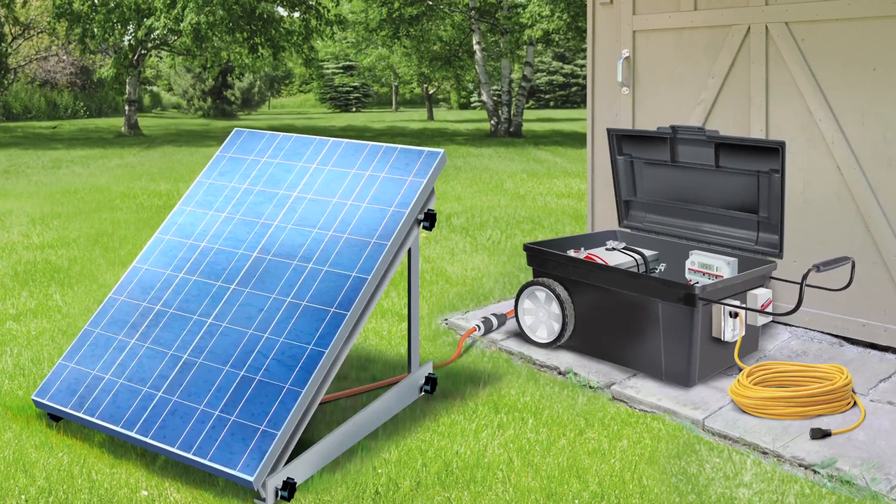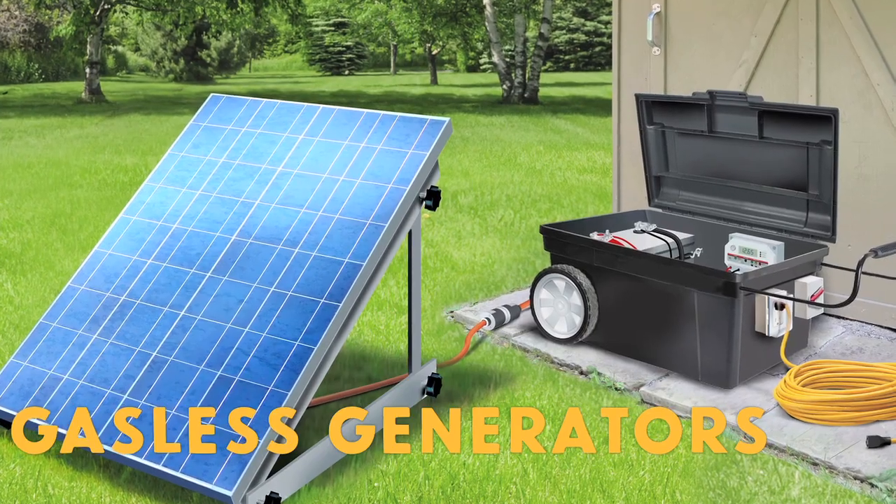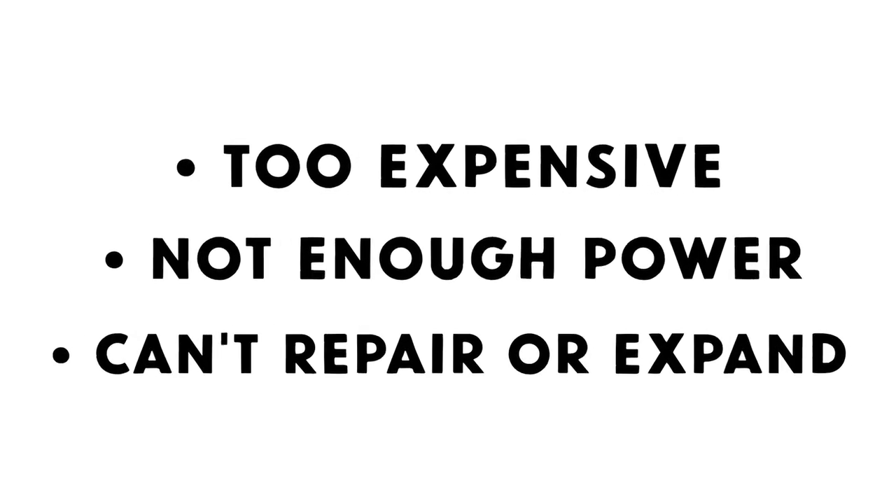There's a lot of talk nowadays about solar generators. They're also called gasless generators, and these are ready-made units that you buy to provide emergency electrical power if the grid goes down. The problem with these ready-made units is that they're usually way too expensive for what you get. They put out far too little power and you can't repair or expand them.